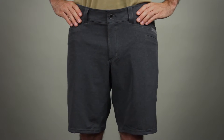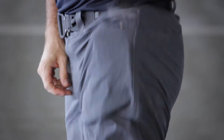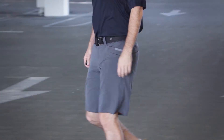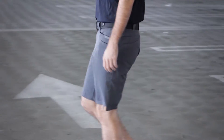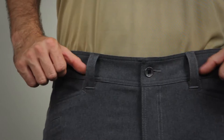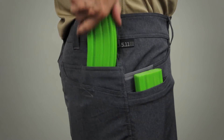What do you get when you cross our Recon Vandal Short with the best features of all our tactical pants? Welcome to the Vaporlight Short. Inspired by world-class 3-gun shooters wanting the style, lightness, and range of motion of our popular Recon Vandal, but needing the added functionality of belt loops and pockets for holsters and multiple mags.